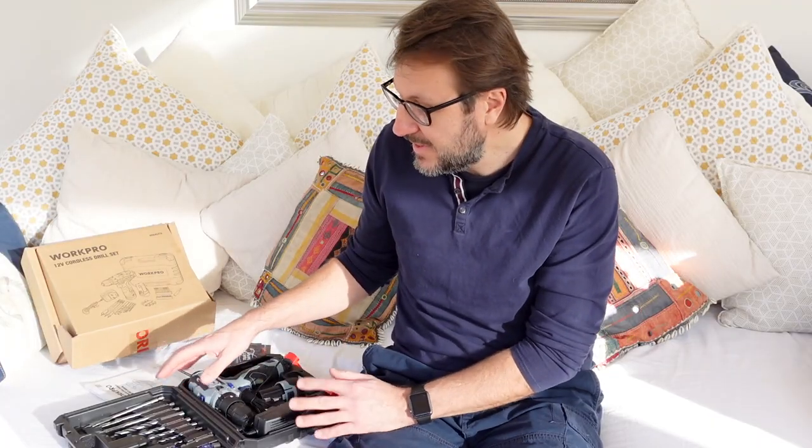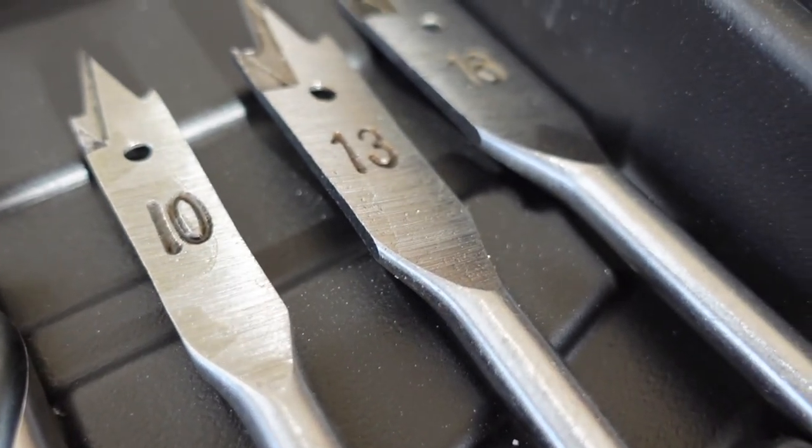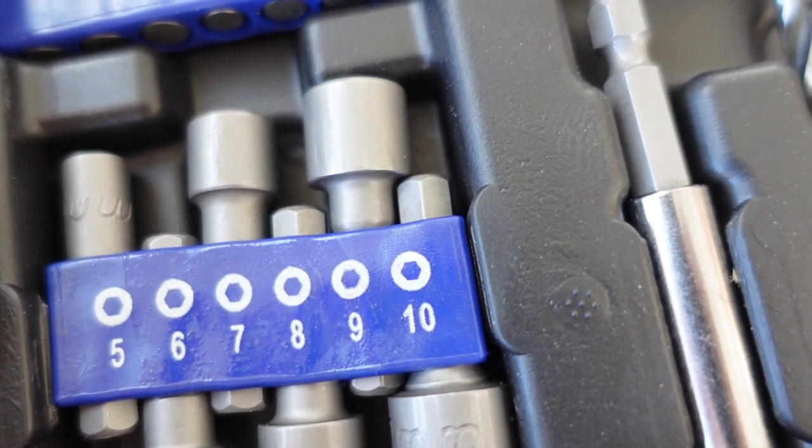So this is actually quite impressive. You get a lot more in this actual set than I was expecting. You get an assortment of wood drill bits, a variety of screwdriver heads, and you even get some bolt attachments.